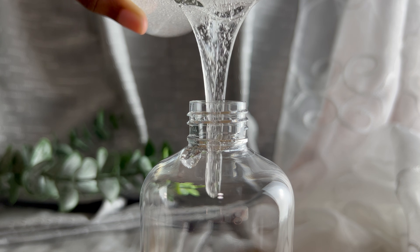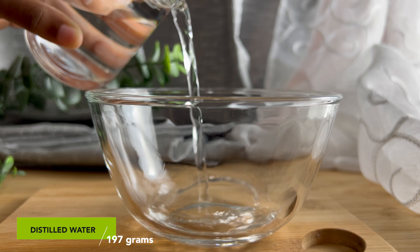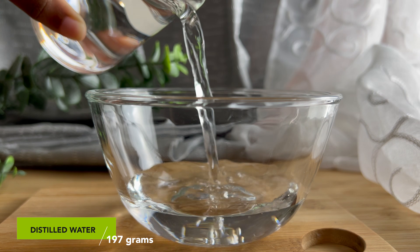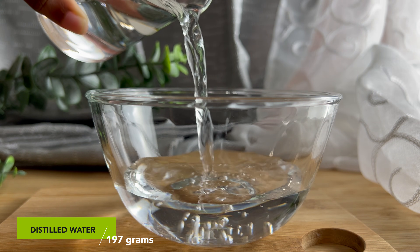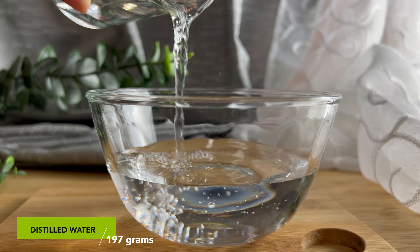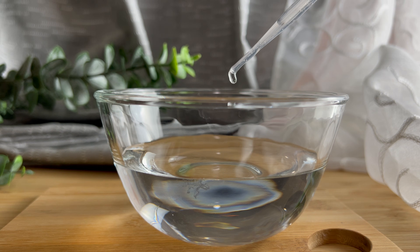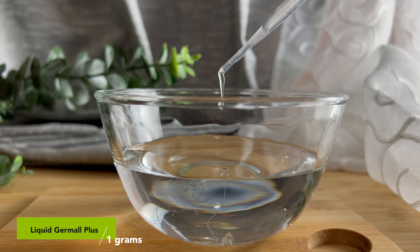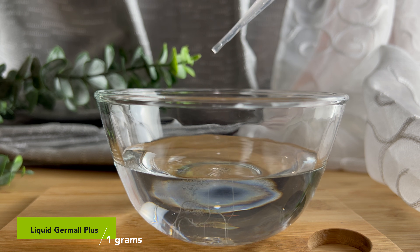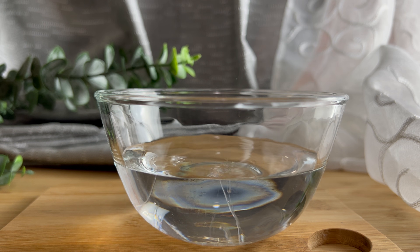So let's get to making the 1% hyaluronic acid solution. For the recipe, 95.8% is distilled water, so this is a very easy and simple recipe to make. Starting off with the distilled water, I am using 197 grams — this will be our main hydrating ingredient. Next, I am using 1 gram of Liquid Germo Plus, which is the preservative. You need this to protect your product from bacteria and mold since it is made up of mostly water.